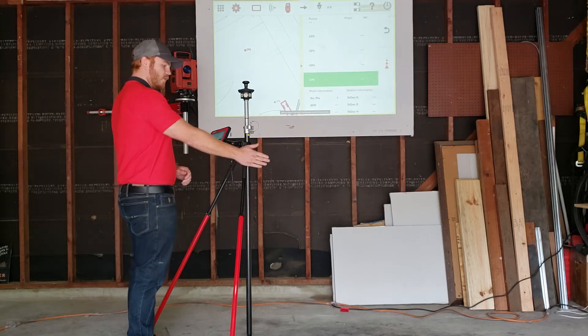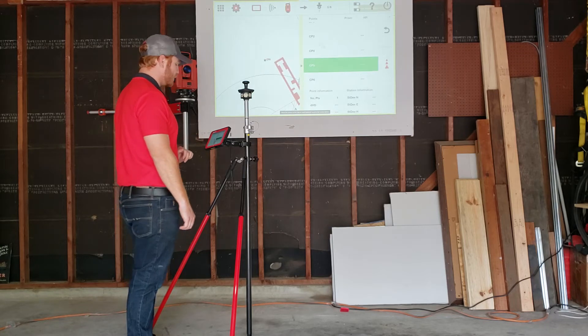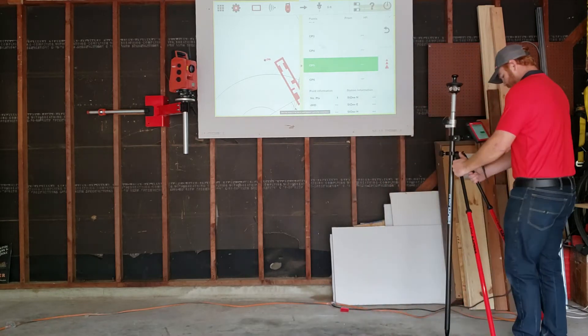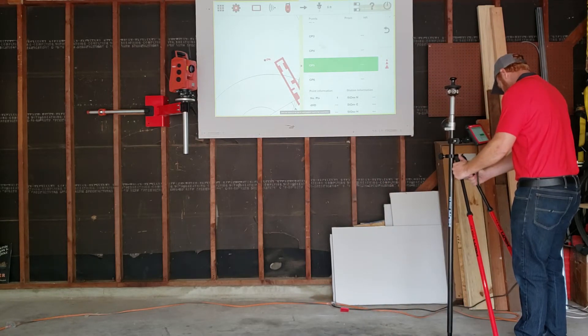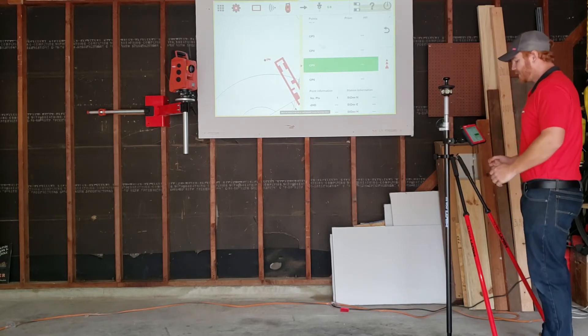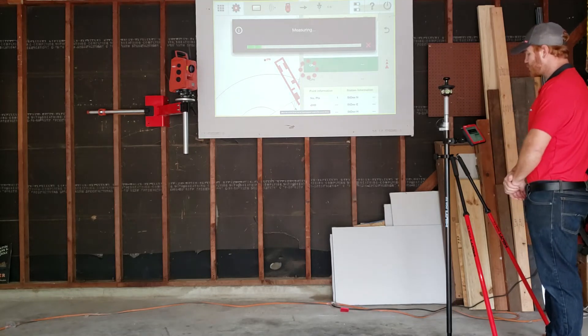Now I'm going to look over at CP6, as well as look on my screen. I'm going to go ahead and tap CP6 on the screen — it highlighted it — and now I'm going to walk over and put it on the next point. I want to make sure I have this level. Now I'm going to go ahead and push the triple triangle again on the right side of the screen — it's going to measure this point.